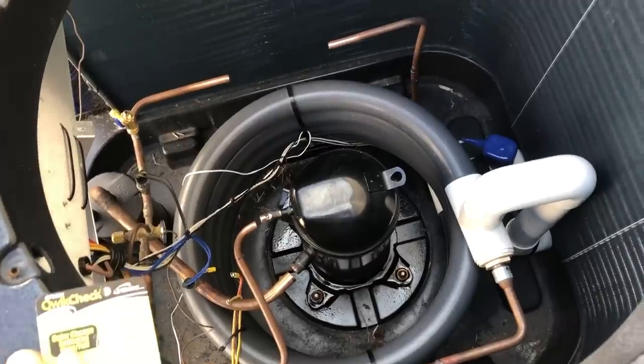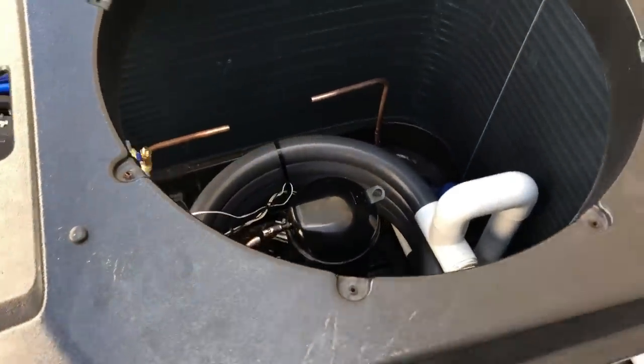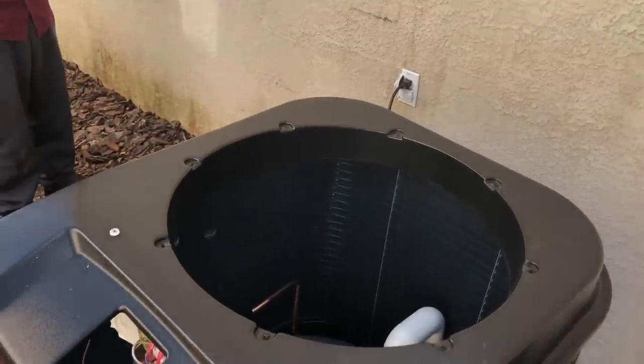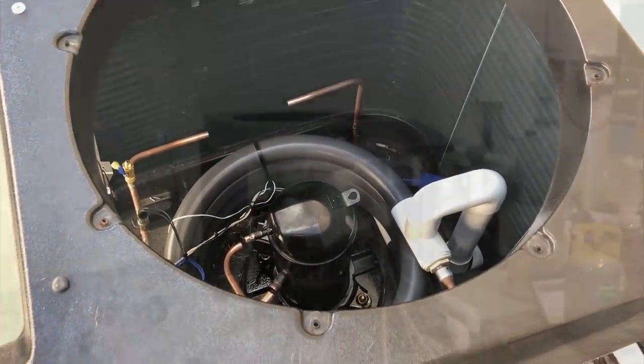We're ready to pull out the compressor. If you've ever worked on a compressor, you know how heavy it is. Luckily I've got a helper here. If you're alone, you'll probably want one of those products out there to help you lift it — there's that ladder lift that looks pretty nifty. I personally don't have one because I'm just so dang strong. We'll pull this one out and pop the new one in.